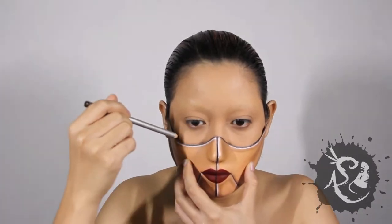Unline the mask with a brown or white eye pencil. Apply more foundation on the uncovered area. Blend and set.